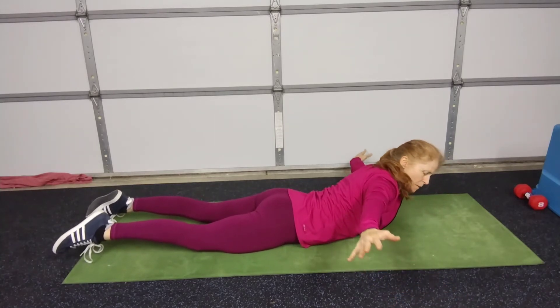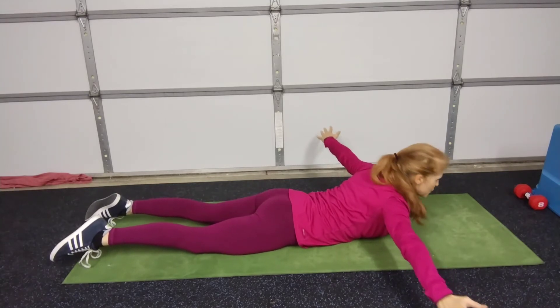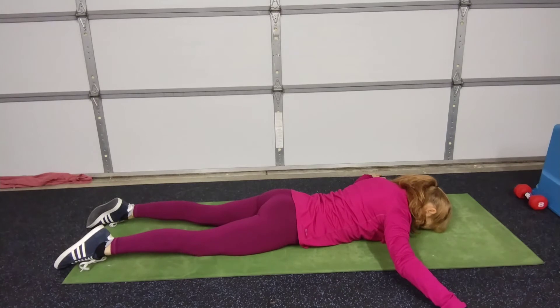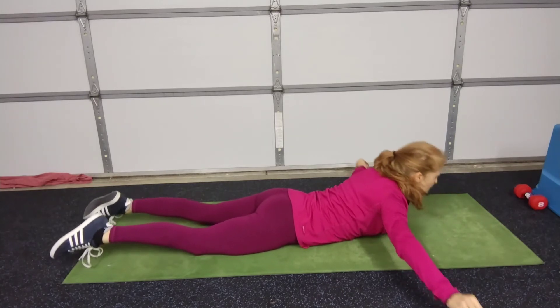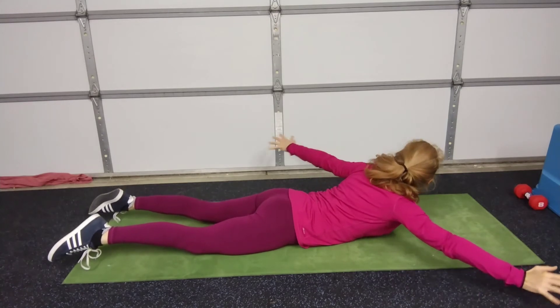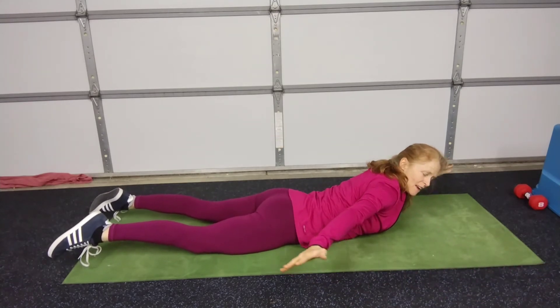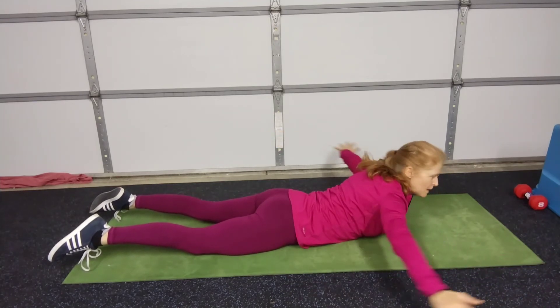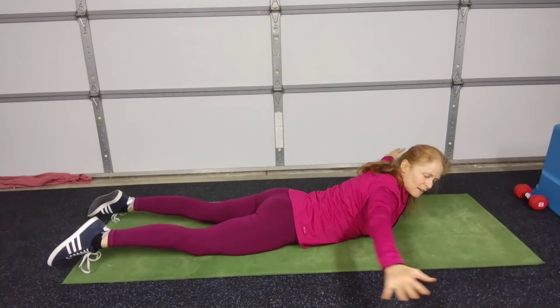Looking over your shoulders, releasing and raising and holding — flying around like Superman. This is one that you can have a lot of fun with, holding as you get better at it.